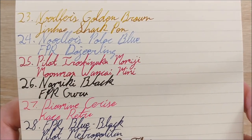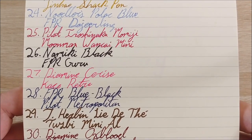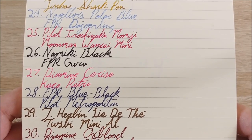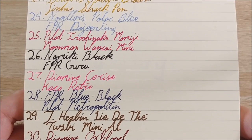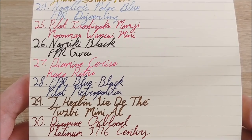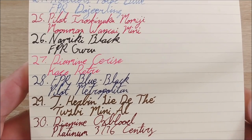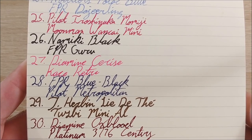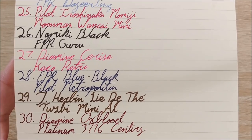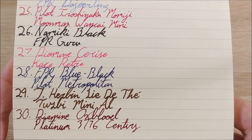Day 25 was Pilot Iroshizuku Momiji — a fantastic ink — in the Moon Man Q1 Kai Mini. I just posted the review of that one. Very gorgeous pen but the writing experience isn't great, and that's where it counts for me. Day 26 was Namiki Black in my Fountain Pen Revolution Guru — my first bottled ink, which I probably should review. Fantastic black. Day 27 was Diamine Cerise in the Kaweco Retro — a fantastic pen I saw on Instagram and bought based on aesthetics alone. Very fine nib, surprisingly smooth, and really excited to do the review.